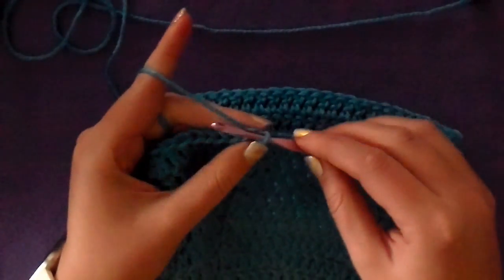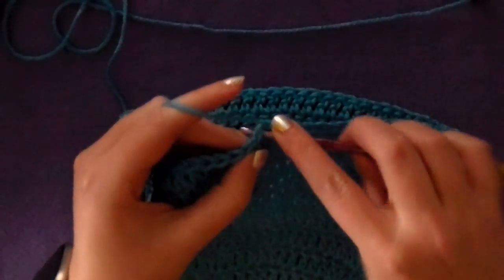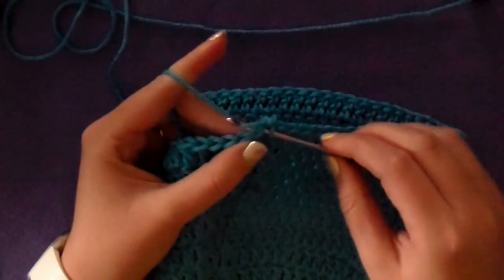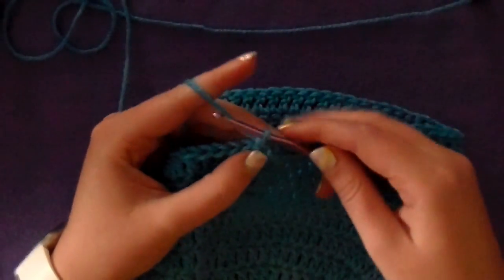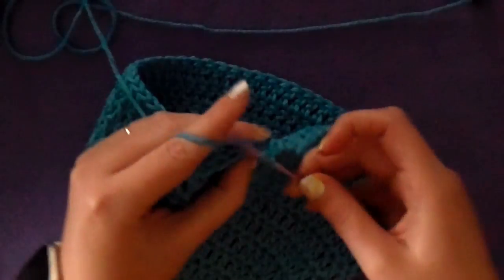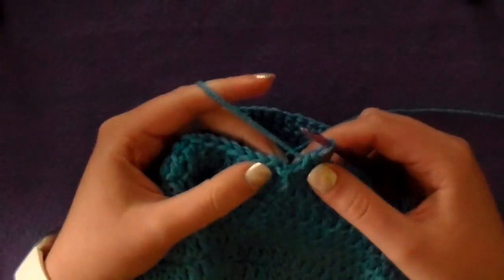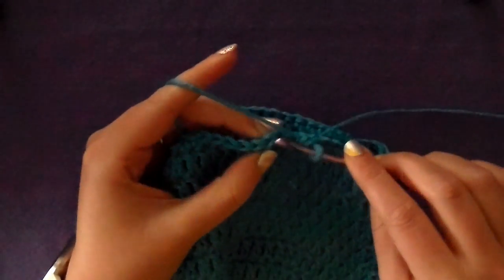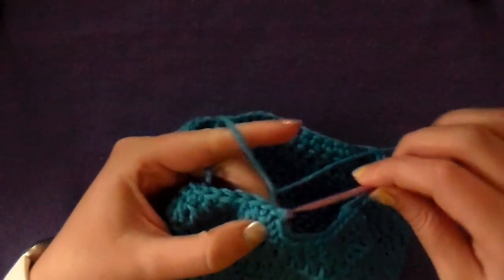This is row fourteen. So you chain one and then work one single crochet into the first stitch. You stick your hook into the loops and pull up a yarn, you'll have two loops on your hook, yarn over and pull through — that's a single crochet. And you just do that in every stitch all the way around the hat. So now we're at the end of row fourteen. Skip the chain and you slip stitch into the first single crochet that you made. That is the first round of the brim.